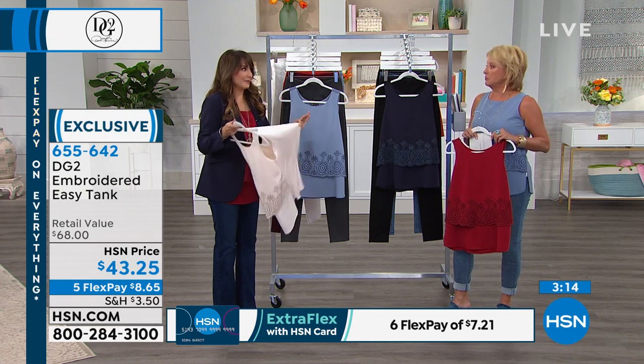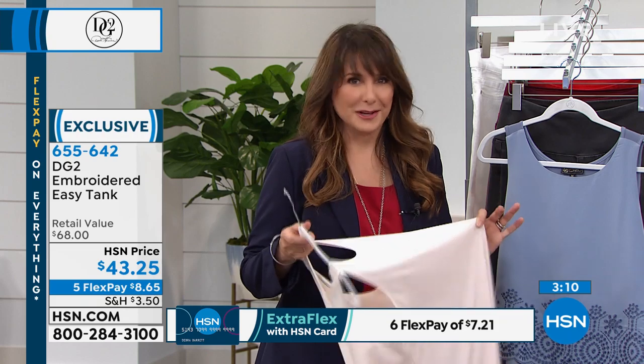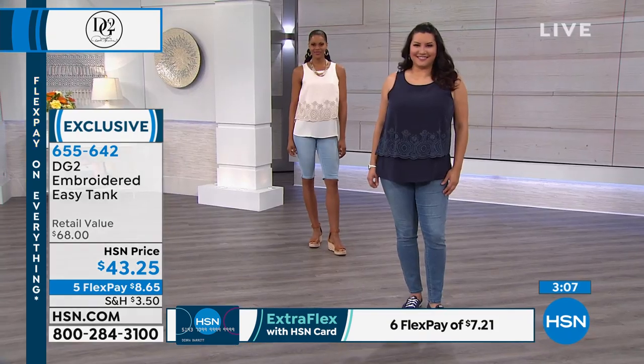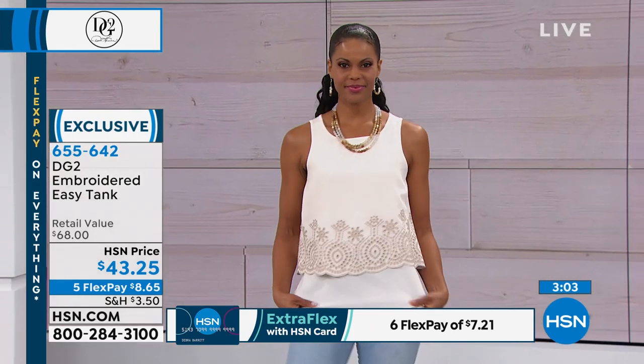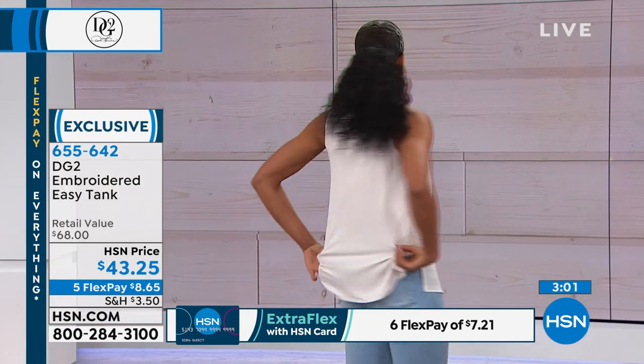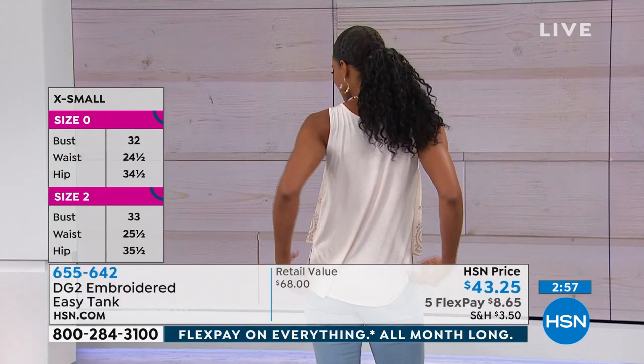This is a new collectible. If you already have 20 pairs of DG2 jeans and love all the problems they solve, same thing here with the easy tank. If you love DG2 jeans, this is that next layer. And it's bra-friendly — so bra-friendly. It's everything friendly. That stretch in the back is really the miracle behind it.